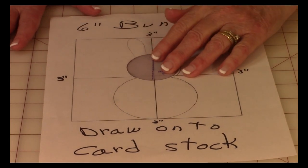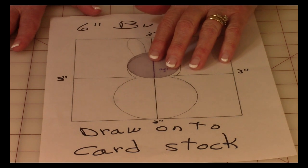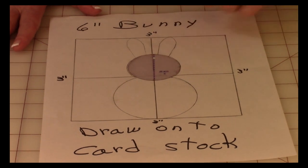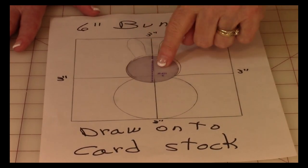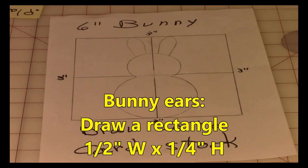Now take a two-inch circle, place it right in the center, and move it about a quarter of an inch below that center line — wherever it looks good to you — and then go ahead and draw around that circle.